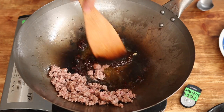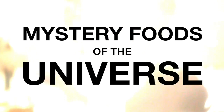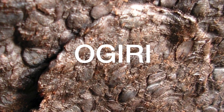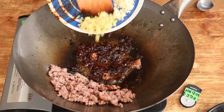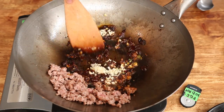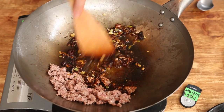Stir it nicely. Then add 2 teaspoons of dou-chi, also known as fermented black beans. The only alternatives I've heard of are an African food called ogiri or iru. Then add a thumb of ginger finely chopped, two garlic cloves finely chopped, and the white part of two spring onions finely chopped. Cook and stir until a nice smell comes out.